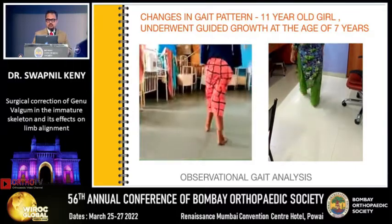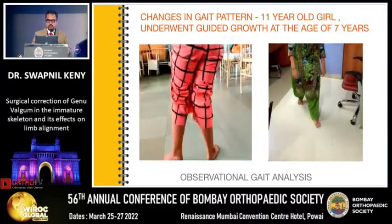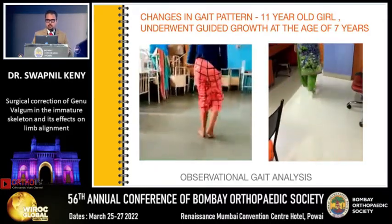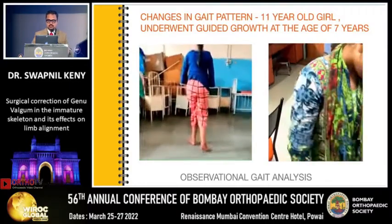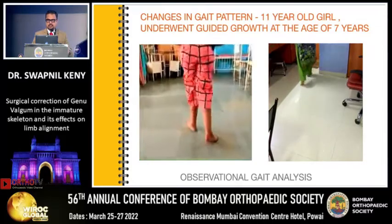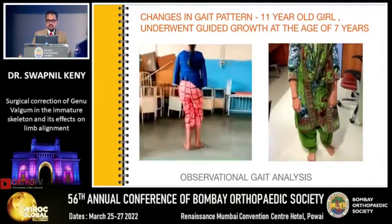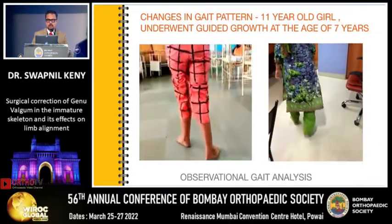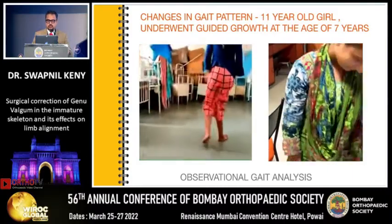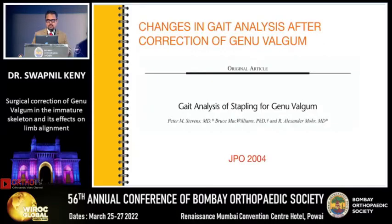Now, if you see the changes in gait pattern, this is an 11-year-old girl who underwent guided growth at the age of 7 years. Looking at the preop gait, you will find a lot of changes which have happened over the period of correction. You can see that the foot progression angle is positive, there is knee varus, a shift of the center of the knee medially, a varus thrust, proximal femoral adduction, and also some sort of circumduction where this child is trying to clear the two limbs when she walks. This is essentially observational gait analysis.